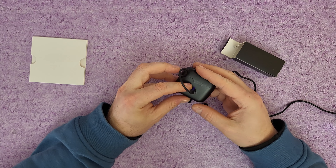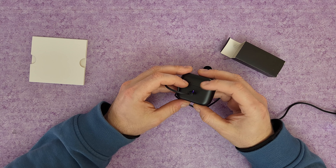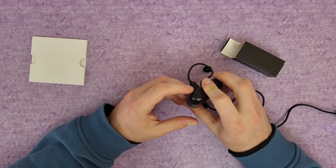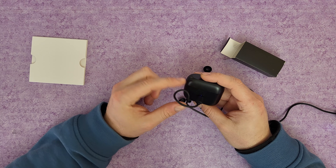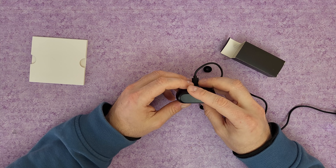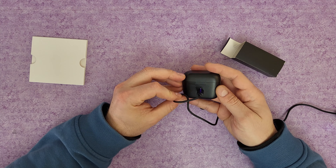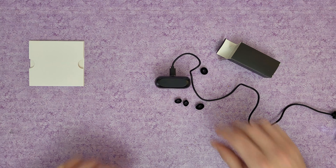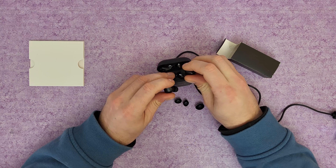It takes about two hours to charge the earpods and the charging case. The blue indicator means the earpods are charging. When fully charged, the blue indicator turns off. When the charging box is charging, the red indicator lights on, and when fully charged, the green indicator lights on. Low battery level is indicated by the blue indicator flashing. Let's wait until fully charged and then use them.